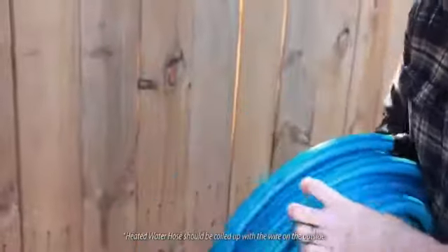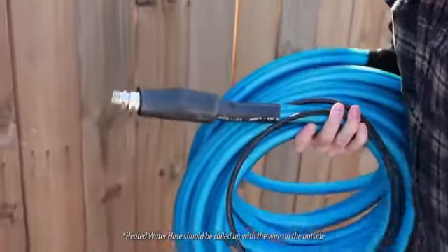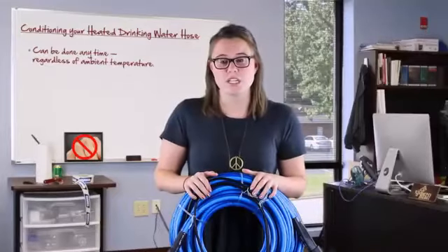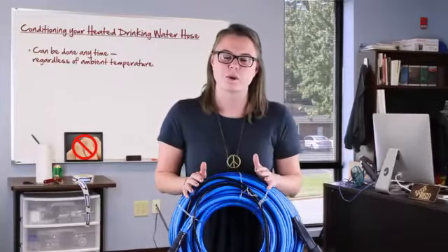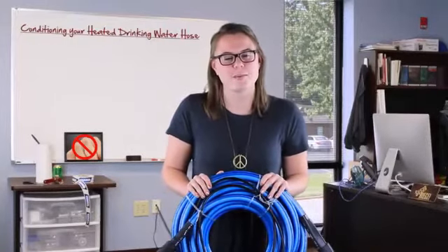When you do use it, make sure you coil it up with the wire on the outside — that's the best way to reduce stress on the wire and help prevent knuckling. It doesn't matter what temperature it is outside when you condition it, but it is important to leave it plugged in for about 45 minutes. Thanks for watching, and for more tips check us out at camco.net.